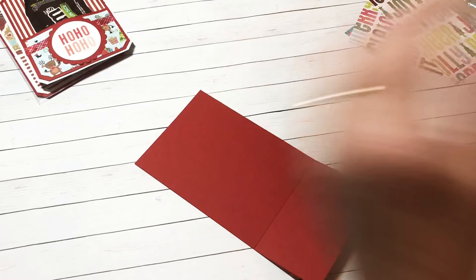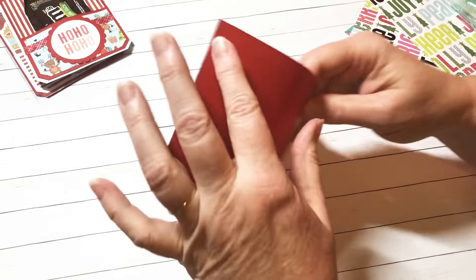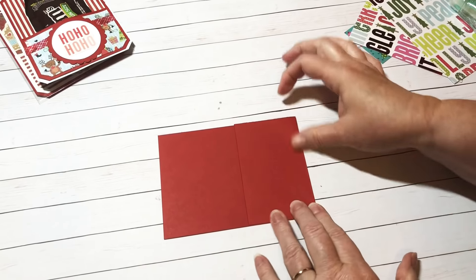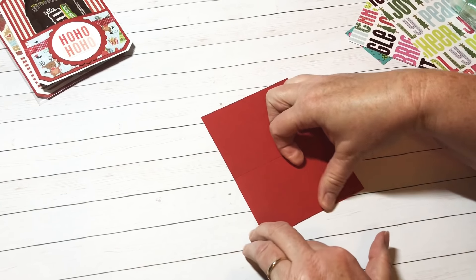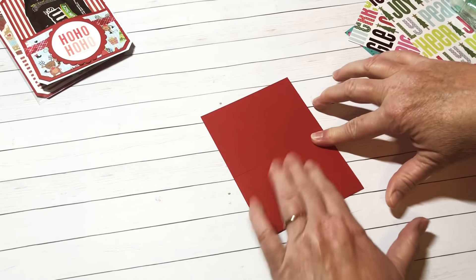Y'all, so simple! This is going to be a quick project — you could whip these out so fast. You're just going to fold that on the crease, get it good, and smooth it down.